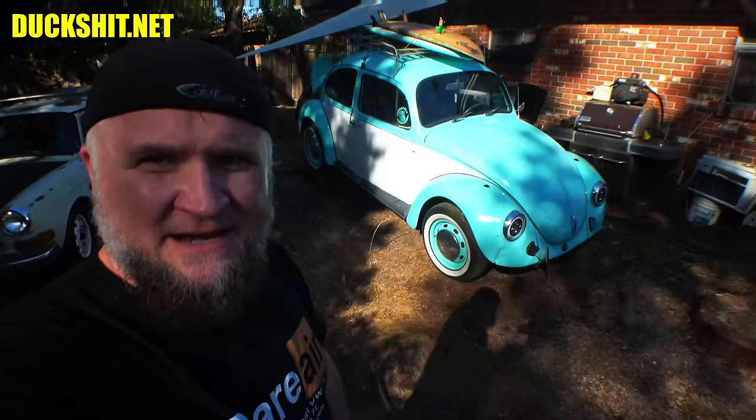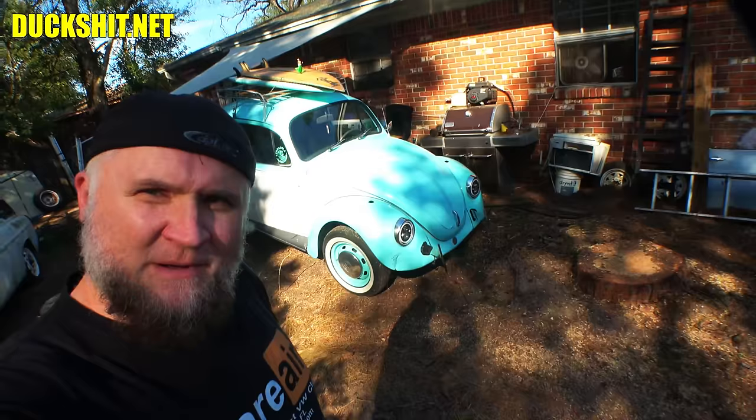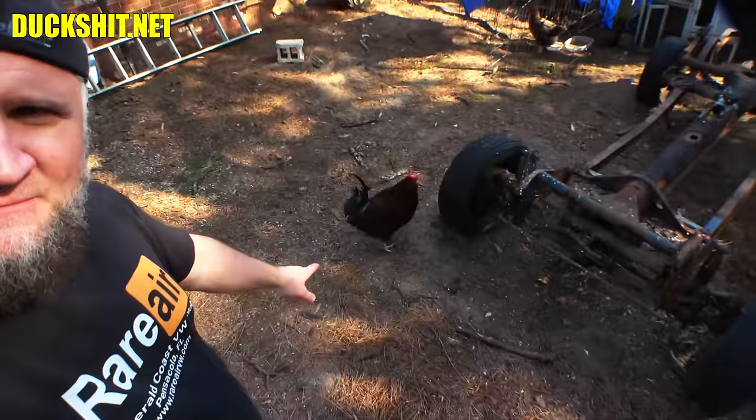You guys know the drill — like, comment, and subscribe. Don't forget to hit the notification bell to get updates every time I upload a video. Check out DuckShit.net for all my different social media links. And I almost got distracted because Biddy down here is about to attack. Thanks for watching everybody — we'll be back right after that intro.